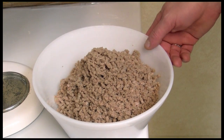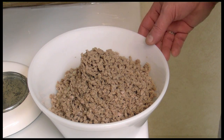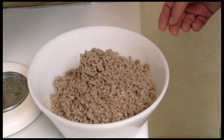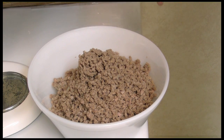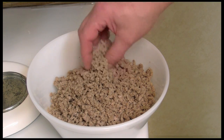Here I have it all ground up, and now it is ready to use. You can put it in freezer bags and use it on pizza or in spaghetti sauce — it's wonderful. It's very mildly flavored with the onions, because they got ground up in there too, and very, very tender.